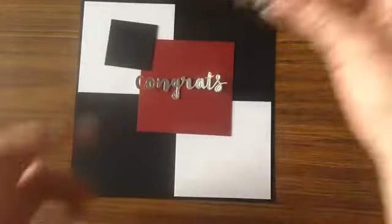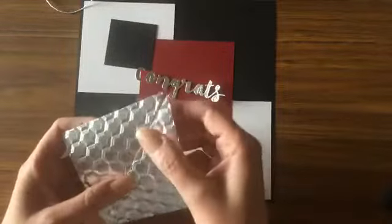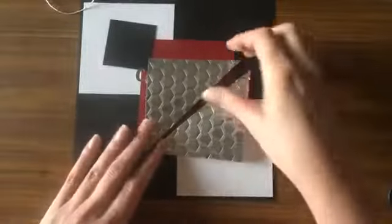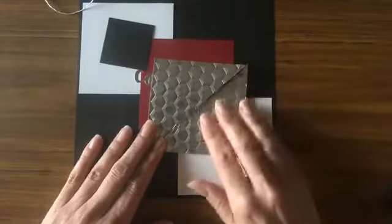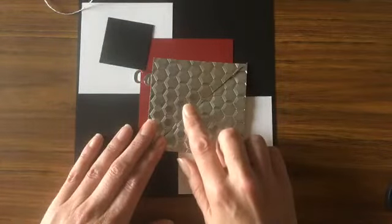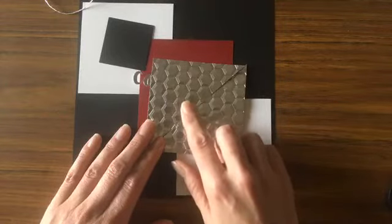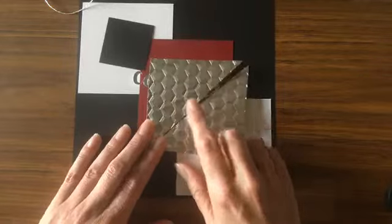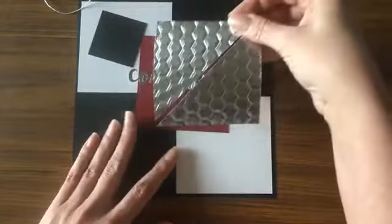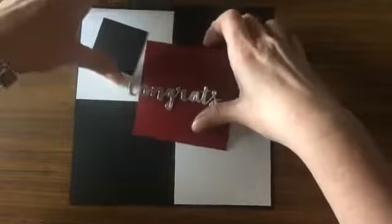I also have a small square cut to about one and three-quarter by one and three-quarter inches — I'll show you what we're going to do with that. You'll need some baker's twine, and you'll also need a piece of silver foil paper. This piece is cut to three and three-quarter by three and three-quarter inches. I've already cut it diagonally and embossed it, but I'll show you how to do all of that as we put the card together.